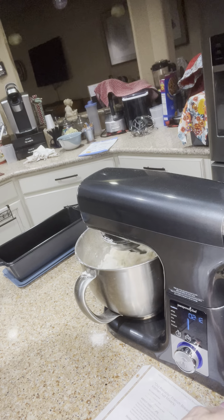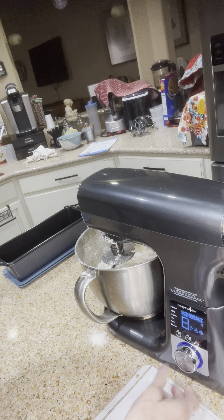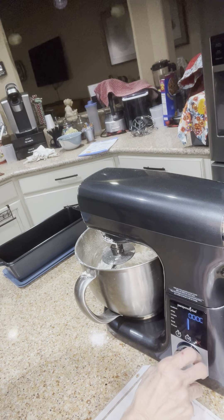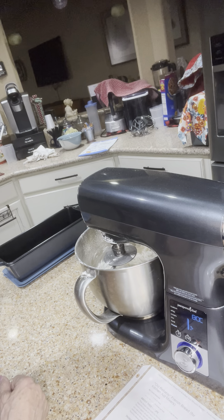Okay, so at this point I'm going to stop the mixer and turn it back on with a different setting. I'm going to scroll down to the word 'knead' and tell it to knead, and it's going to knead the dough for eight minutes.